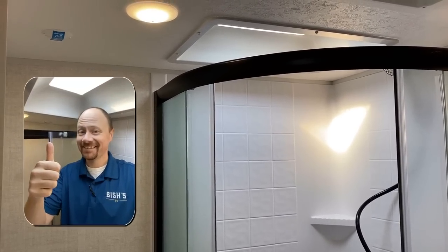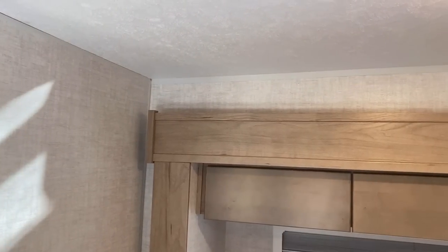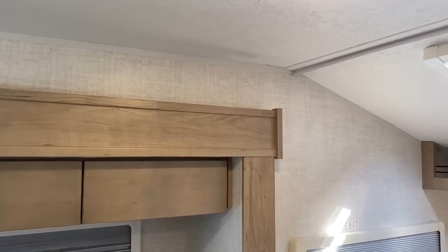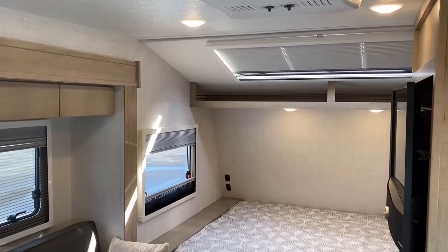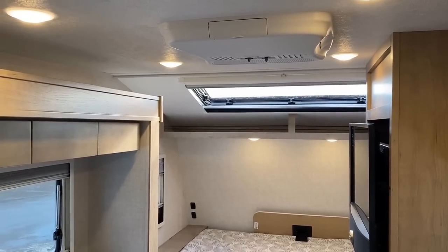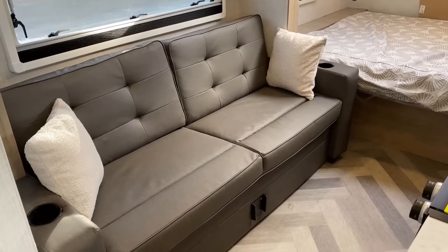The rear wall of this RV is six and a half feet tall. If you look, the ceiling actually slowly gets taller as you move toward the front, right up to the slide out, then it tapers back down above the bed. The skylight means that someone like me can stand in the shower. The rest of the living space feels more open and expansive.